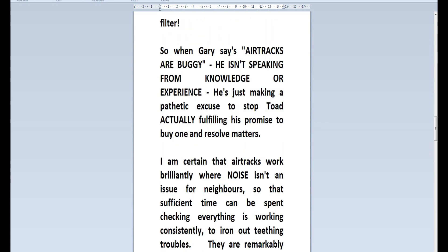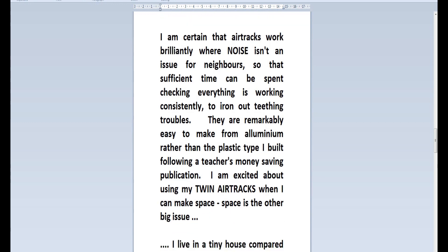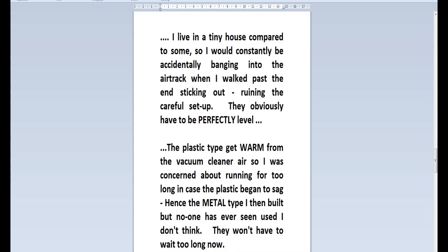So when Gary says air tracks are buggy, he isn't speaking from knowledge or experience. He's just making a pathetic excuse to stop Toda UK from actually fulfilling his promise to buy one and resolve matters. I'm certain that air tracks work brilliantly where noise isn't an issue for neighbours, so that sufficient time can be spent checking everything consistently to iron out teething troubles. They are remarkably easy to make from aluminium rather than the plastic type I built following a teacher's money-saving publication. I'm excited about using my twin air tracks when I can make space.